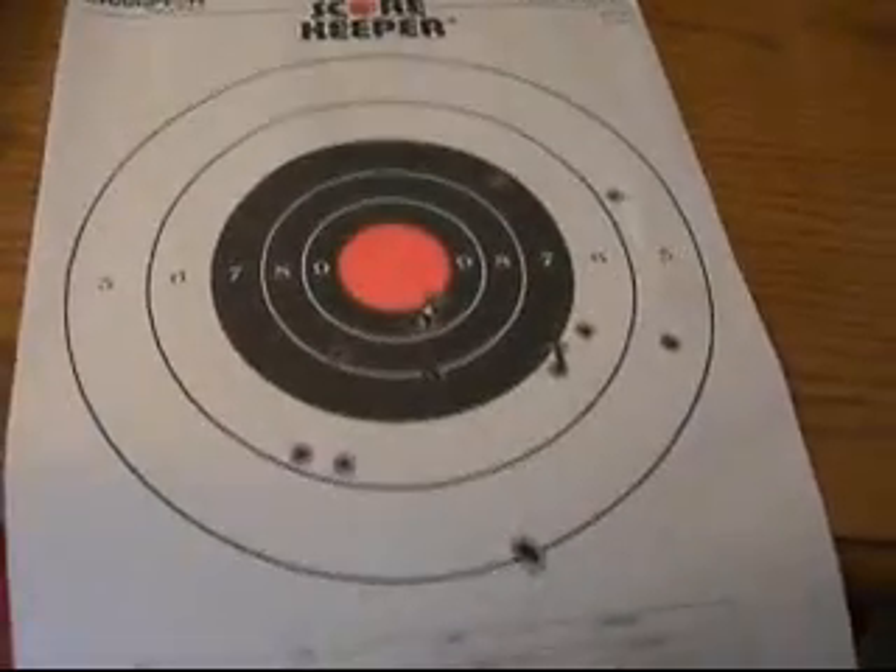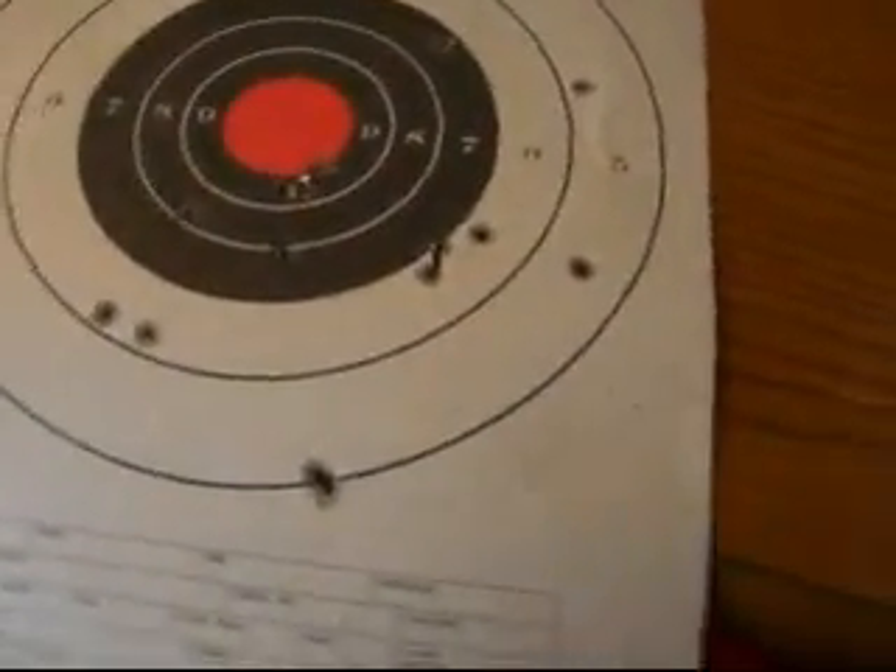So, not too bad shooting quick, and it's very windy out, which was affecting how I shot.